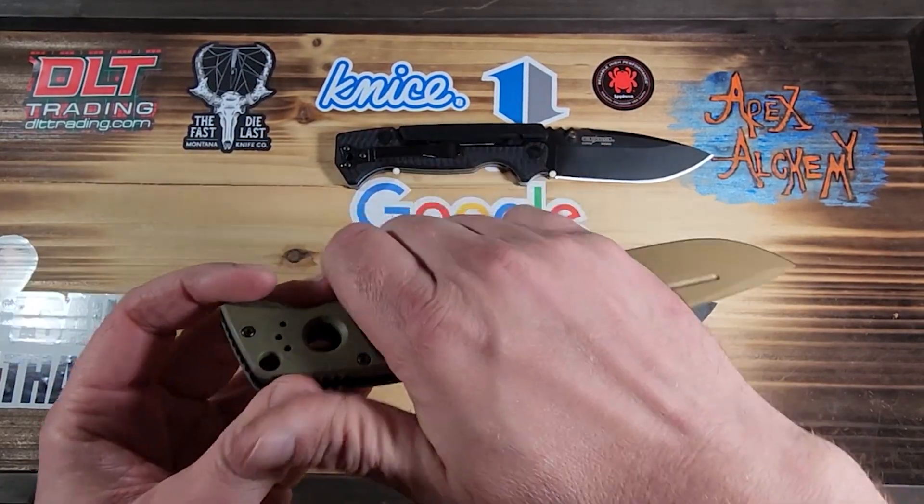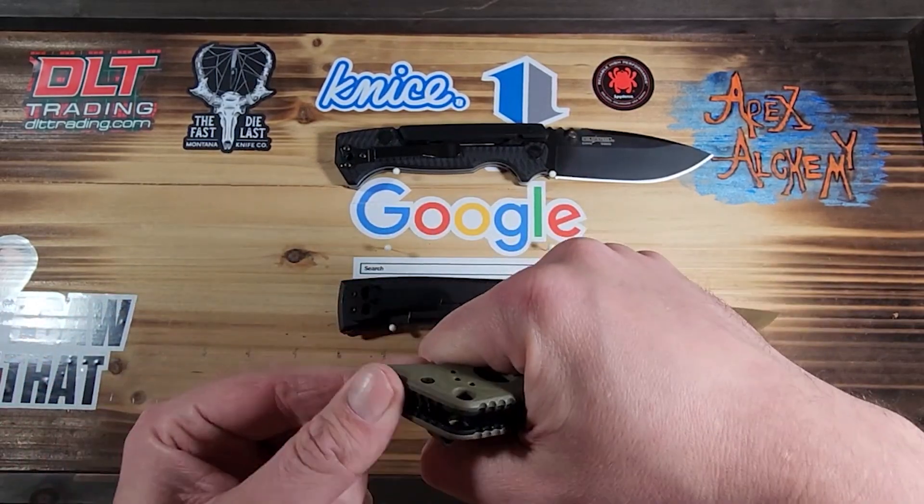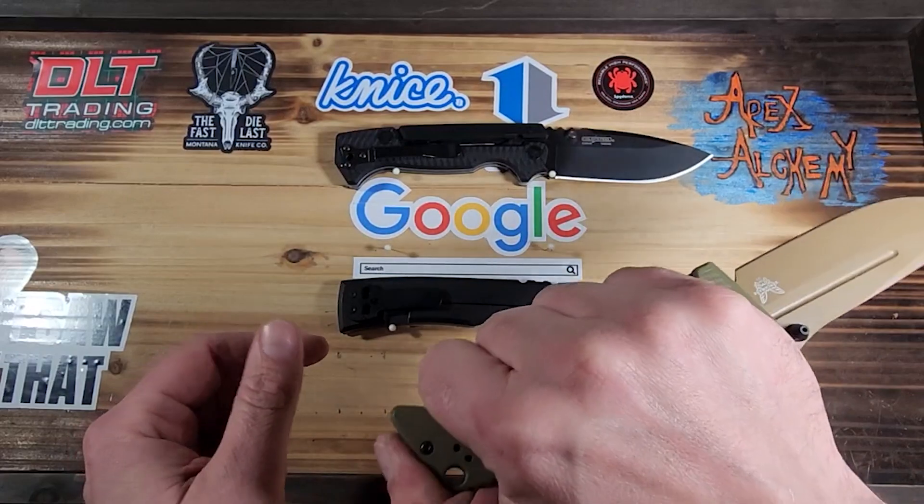It's got jimping on the back too, so if you were carrying or using it in a reverse grip, it's got jimping on the far back of the spine as well.